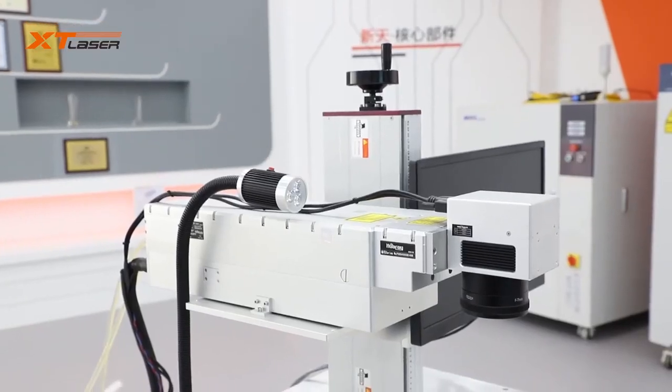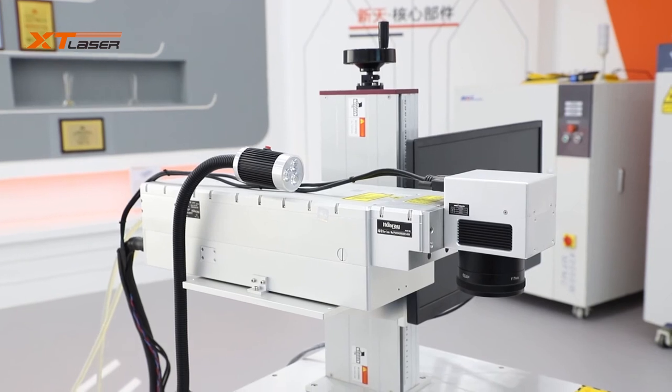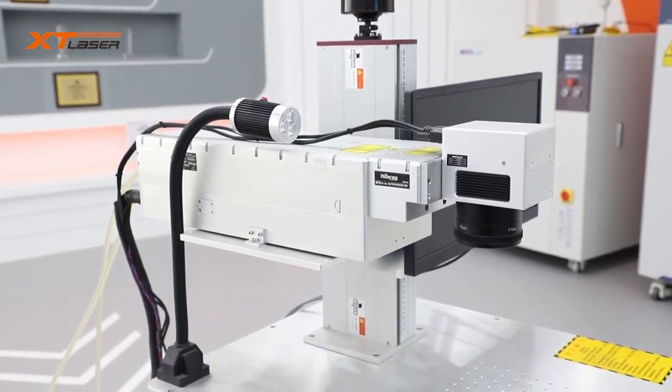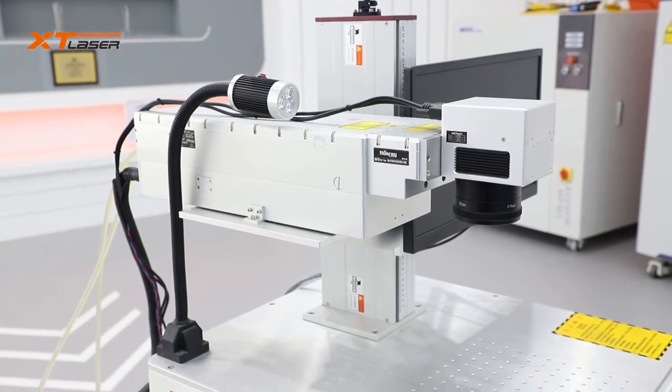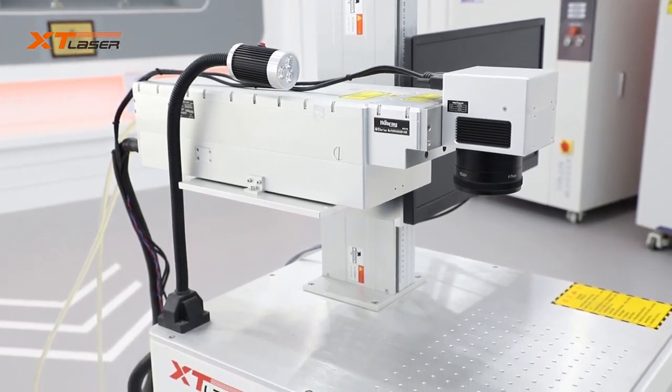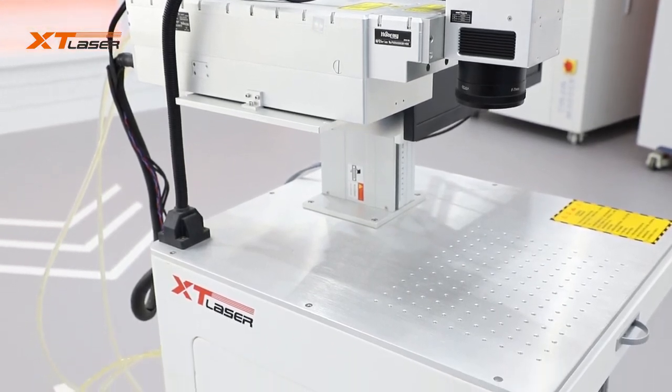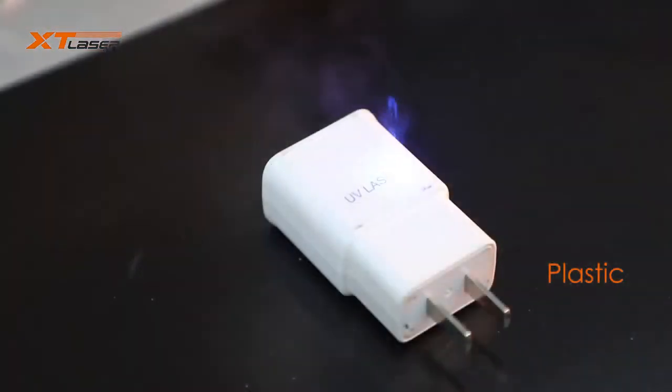With the development of UV laser technology, there are more and more applications, and its price will be lower and lower. It will replace many traditional marking equipment, like inkjet printing machines for food and drug. Its market share will grow bigger and bigger.